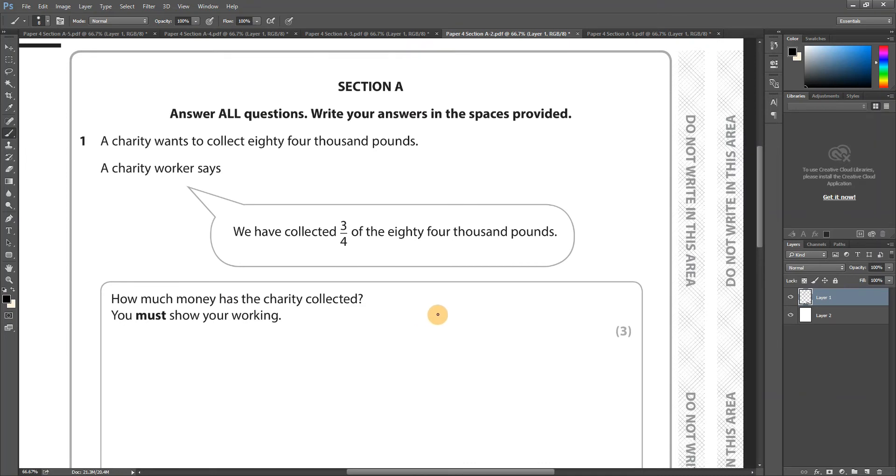Question 1: A charity wants to collect £84,000. A charity worker says 'we have collected three quarters of the £84,000.' How much money has the charity collected? You must show your working — three marks. The first step is to write this as a number. You'll get one mark just for doing that. Eighty-four thousand is 84 with three zeros: 84,000.